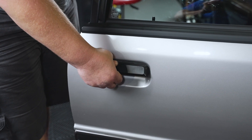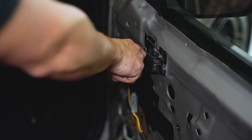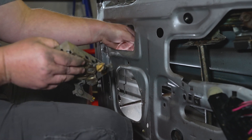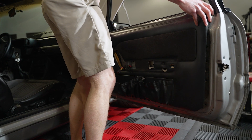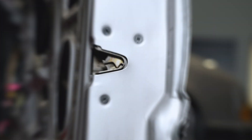Once you have the latch in place, verify the proper operation of each component once completed. Make sure to repeat all these steps for the other side. Now you can go ahead and reinstall the door panels. Check over your work and admire how much easier your door is to open and shut.